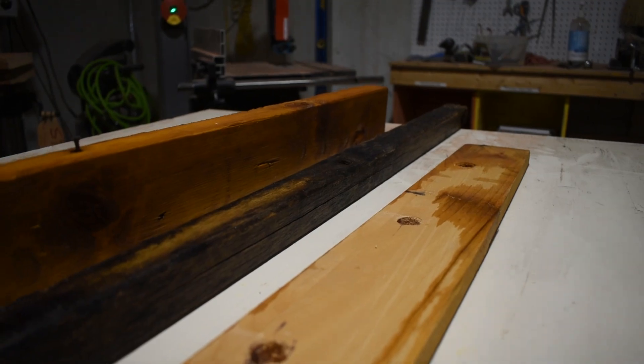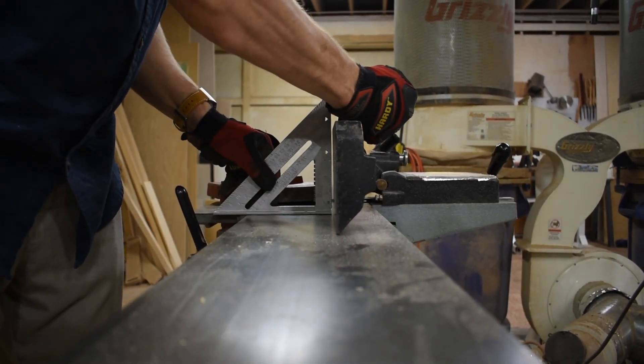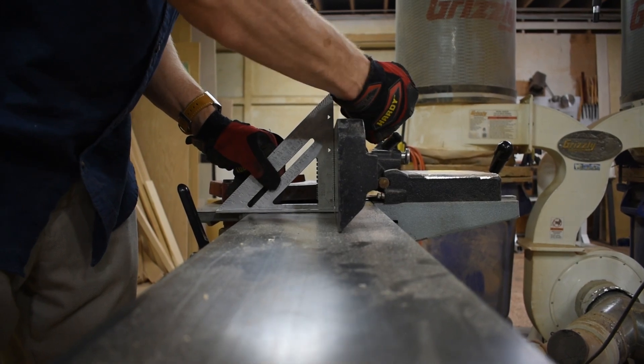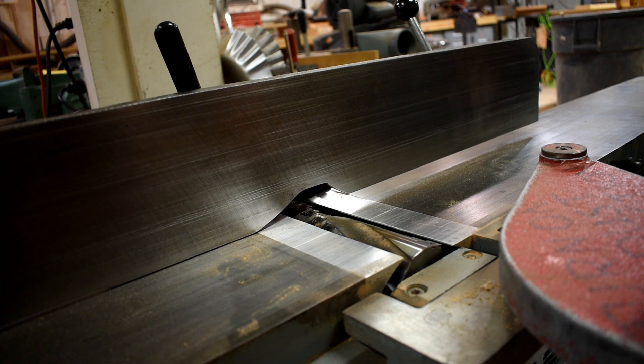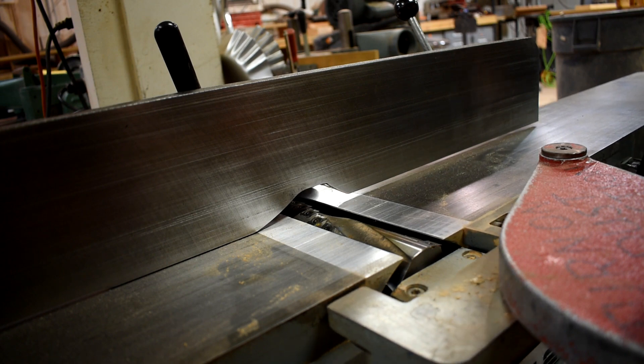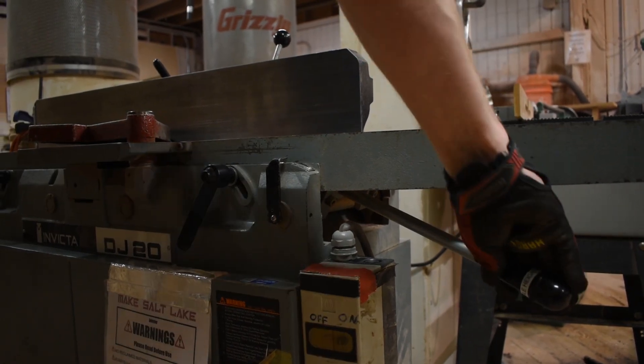Before you start jointing, check the fences to make sure they are square. If they aren't, adjust them until they are square. Set the cutter height, ensuring you aren't taking off too much or too little material. You may want to use a test piece to check the alignment of the fences and the blade height.